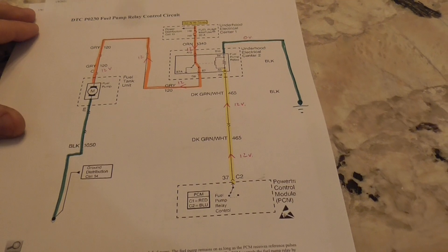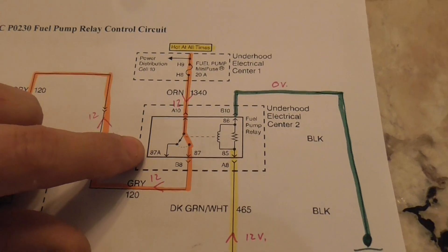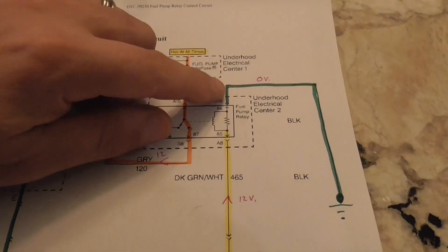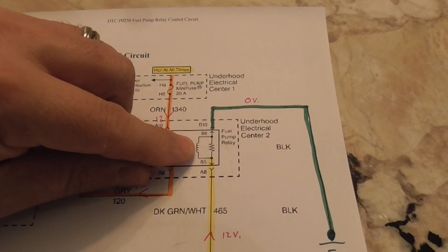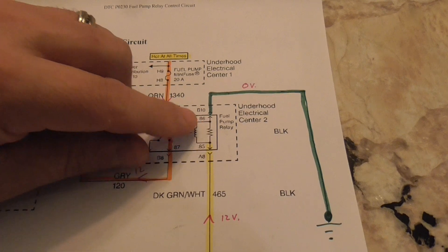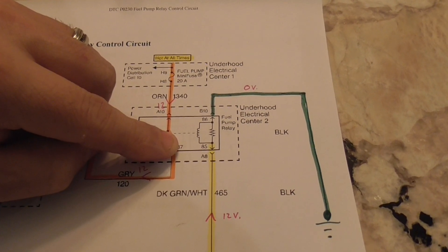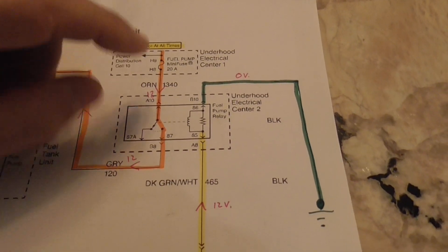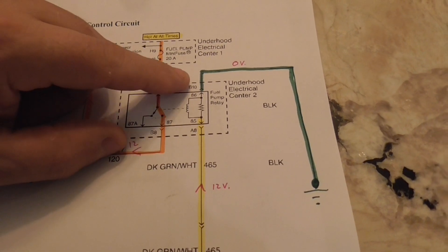So let's talk about the relay. Here it is. Your relay is a switch that has a coil on it over here, and when this coil gets its 12 volts it's activated and it has a magnetic field that switches a switch.